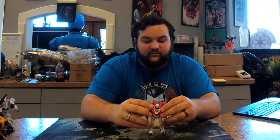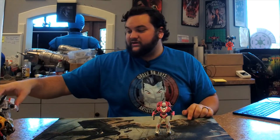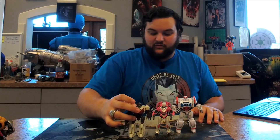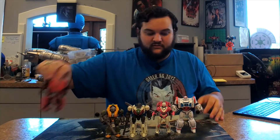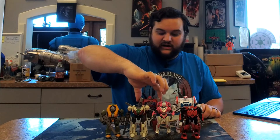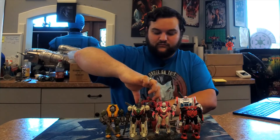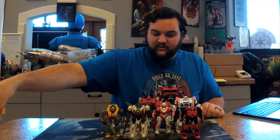Since RC is the final Autobot we see on screen in the film, here she is with all the rest of the Autobots from the movie — Ratchet, Wheeljack, Brawn, Cliffjumper, Ironhide, Optimus Prime, and Bumblebee.